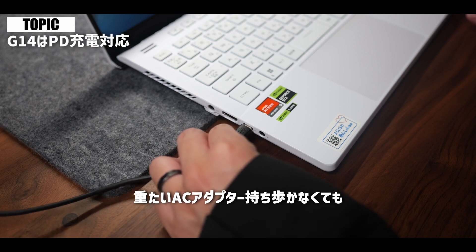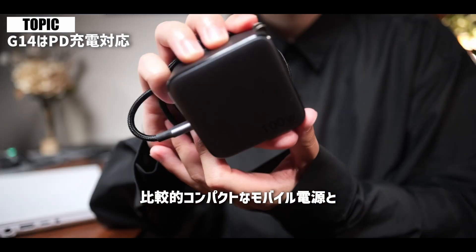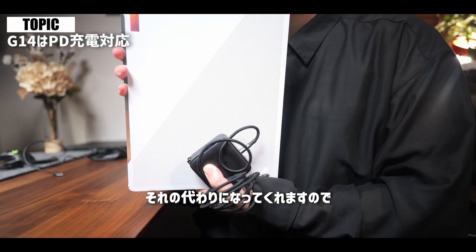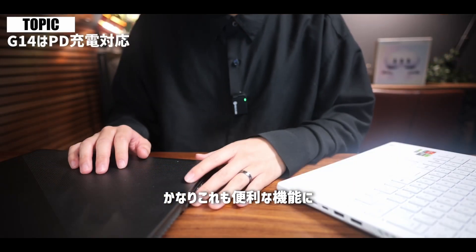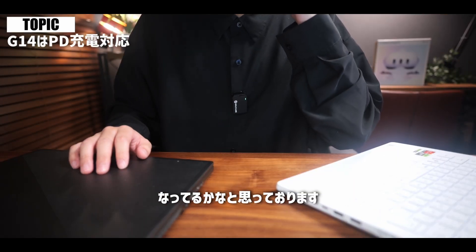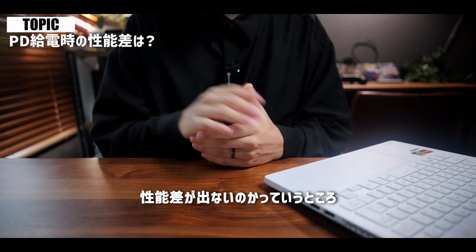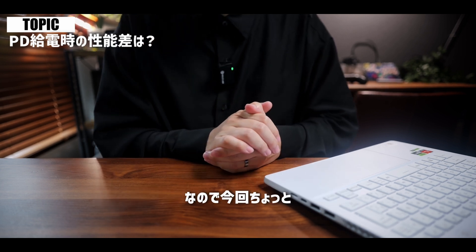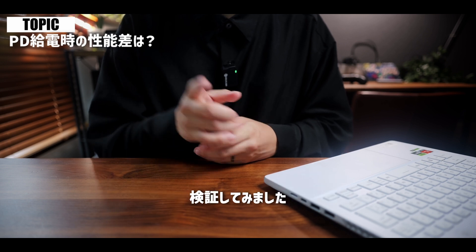こちらのG14なんですけれども、前回のモデルのレビューの時にもお話しさせてもらったんですが、PD充電での使用も可能となっております。重たいACアダプターを持ち歩かなくても、比較的コンパクトなモバイル電源とUSB-Cのケーブルが代わりになってくれますので、これもかなり便利な機能かなと思っております。ACアダプターとPD給電で性能差が出ないのか疑問に思う方もいると思いますので、今回FFベンチをそれぞれで取って検証してみました。